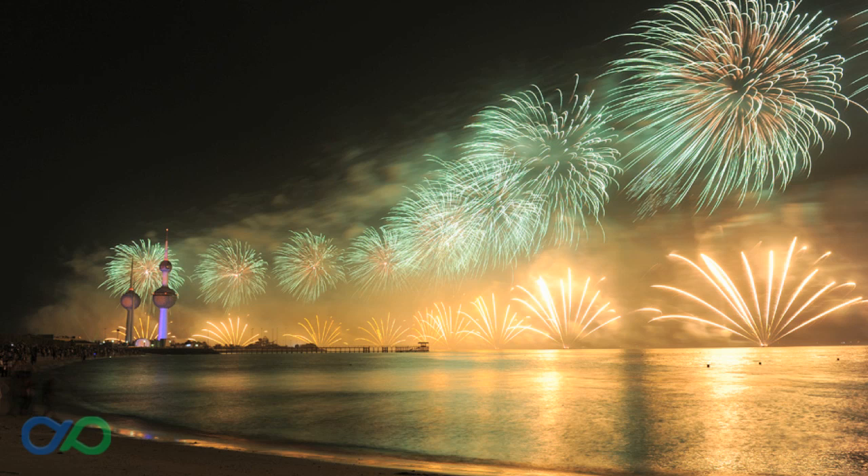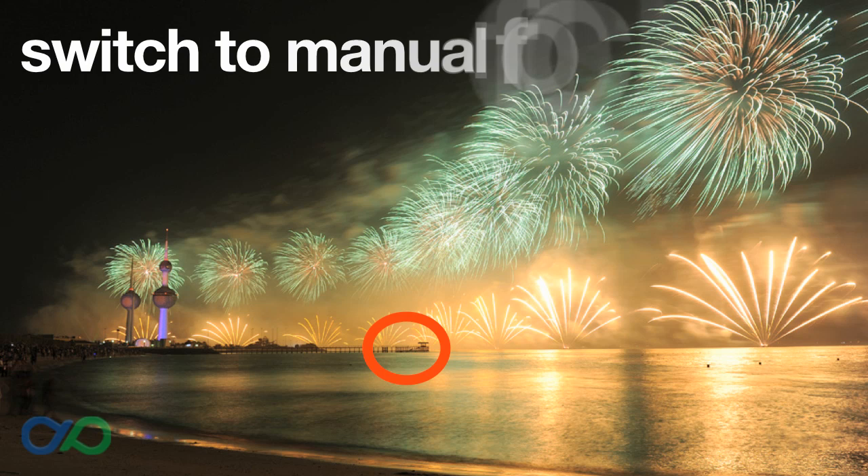Most of the time, all fireworks will be the same distance and a fair way away from you. What I like to do is focus on a building or landmark that's around the same distance away as where the fireworks will be, like the pier here. Then I set my camera to manual focus so the camera will take all shots with that preset focus. If you have a point and shoot camera, the fireworks mode will do something similar.